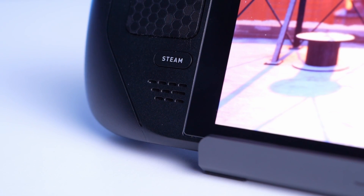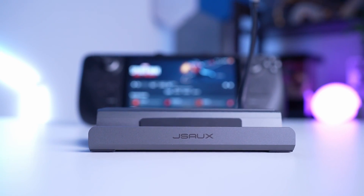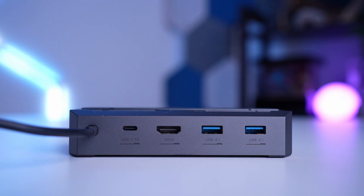If you're looking for a dock for your Steam Deck that offers M.2 SSD external storage support and ways to add peripherals like mouse, keyboard, external monitor via HDMI up to 4K, and LAN connection, the dock I recommend is the JSOX HB-0604.